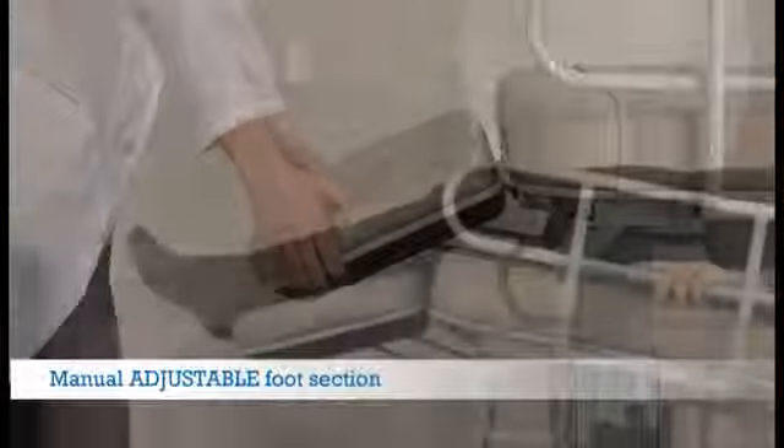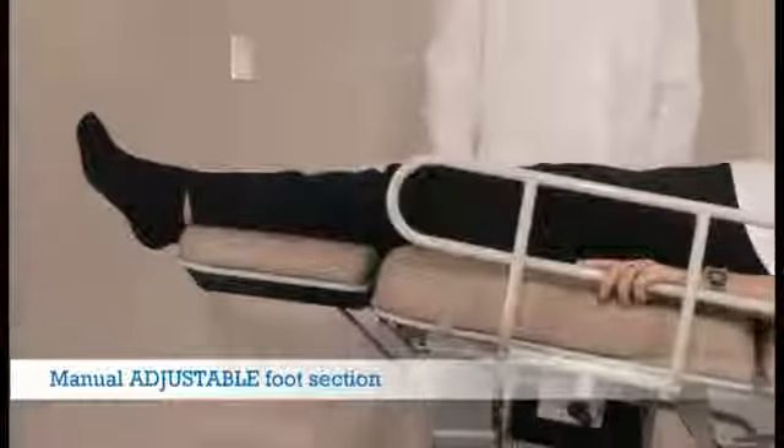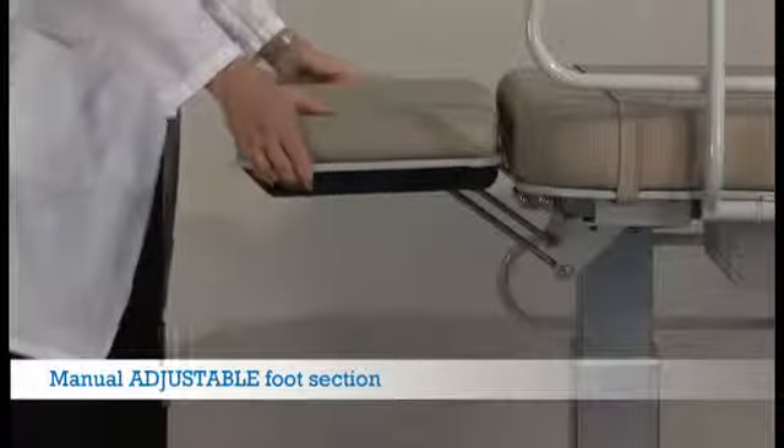The foot section can be left in the down position even when the table is at 22 inches high. The flexibility and one-handed operation ensure that a comfortable angle can be found for every patient.